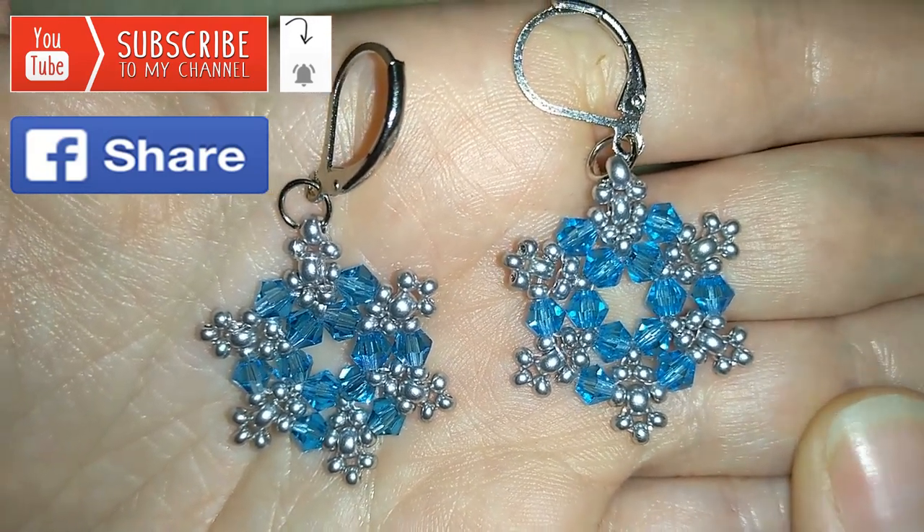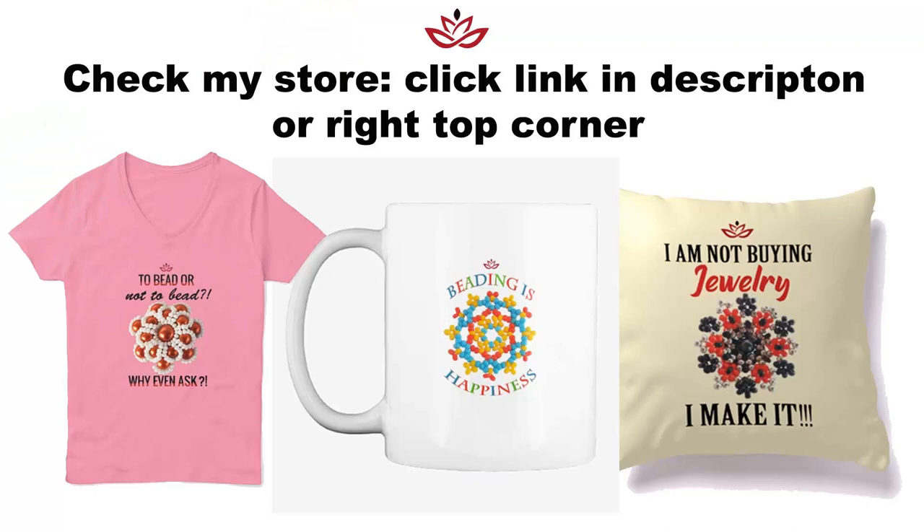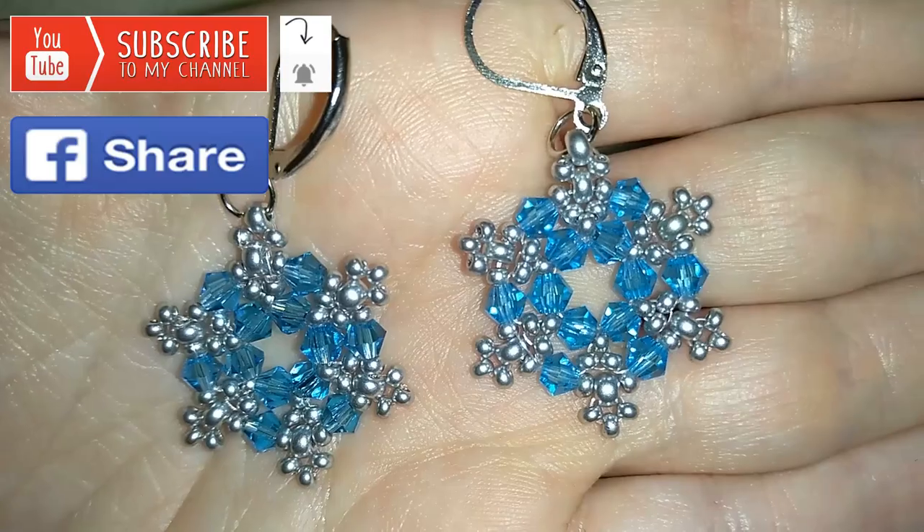You could also check my store where you could find inspiration and express yourself better. There are also good ideas for presents for your beading friends, and when you buy stuff from there you support me, my channel, and my mission. You'll find links at the icon and down in the description, and I also have a free USA delivery code.